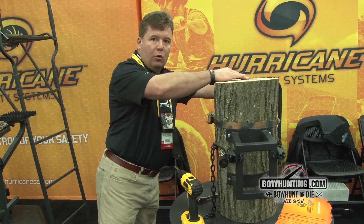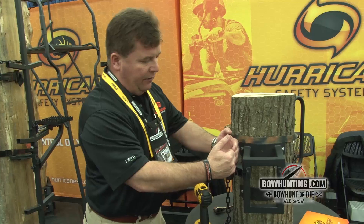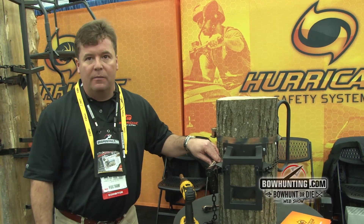The advantages of this very safe product: you're working in front of you. You're not reaching around the tree to pull the strap tight and getting off balance — you're always working in front of you. You have left-to-right adjustment. We advocate that you use your strap and that the Power Lock is a backup system, but we believe it is the world's most technically advanced, safest tree stand attachment system, and we're very proud to bring it to market.